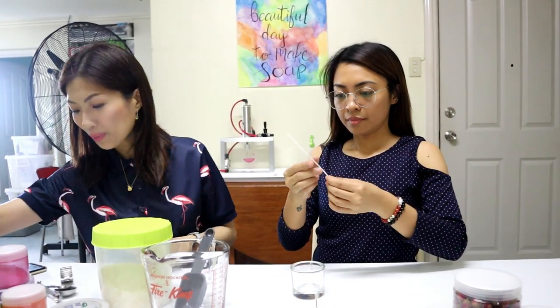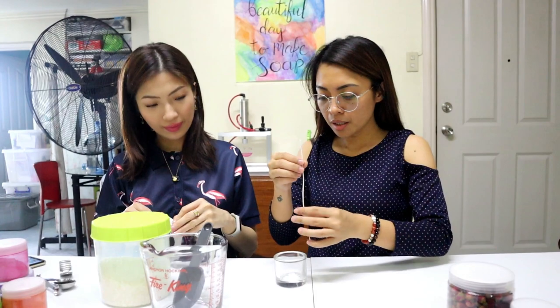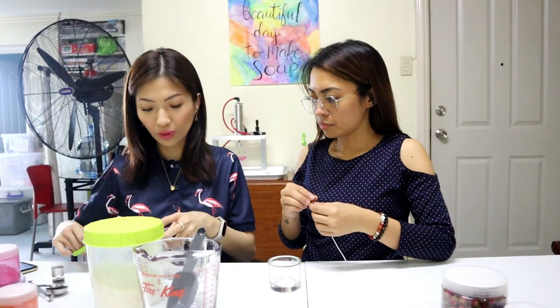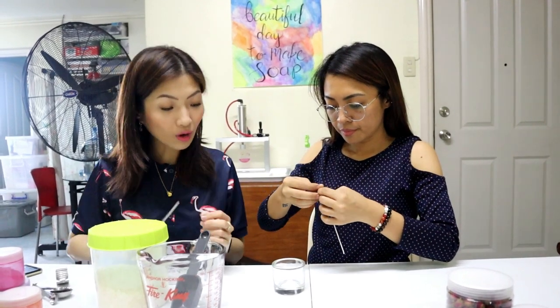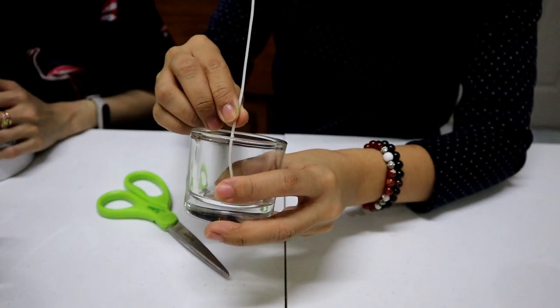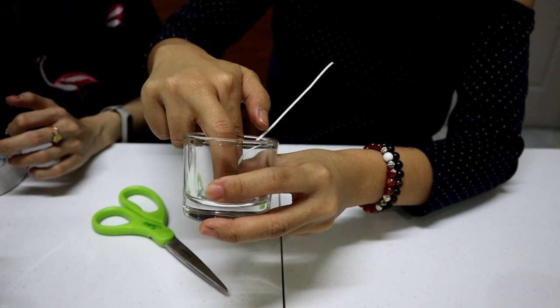Okay, we can start! First, get your wick and attach it to the candle holder. I like using double-sided tape, but you can also use a glue gun. Just stick it under the wick tab, peel it off, and press it to the center of the candle holder.